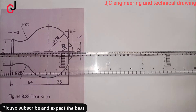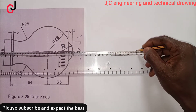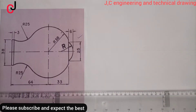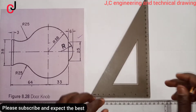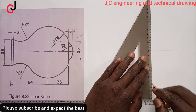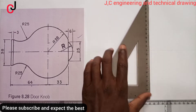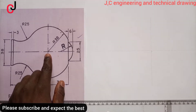We'll first draw a horizontal line, indicating it with a center line. We'll also pick a point of our choice and draw a vertical center line, indicating it also with a center line. We'll call the point of intersection Point Zero.